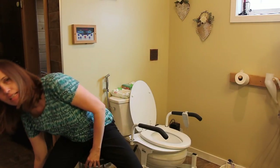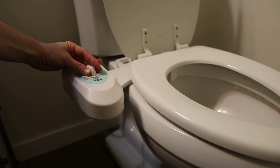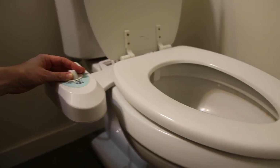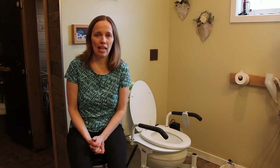The other thing that is helpful — and it's actually great for everyone — is a bidet. You can put a bidet on a toilet and it will extend your PALS's independence of cleaning after a bowel movement. It just hooks up to the toilet's water supply and those are also available online, hardware stores, Amazon.